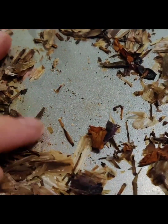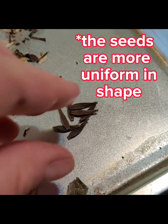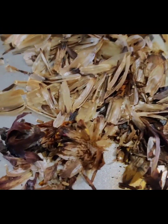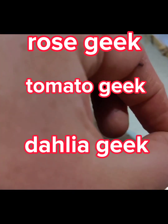Let me go through this. That looks like a seed right there. They're going to be more uniform — kind of an arrow shape. They look a little bit like zinnias but longer. So I'm kind of turning into a dahlia geek. I mean, I've already got rose geek, tomato geek — might as well be a dahlia geek too.